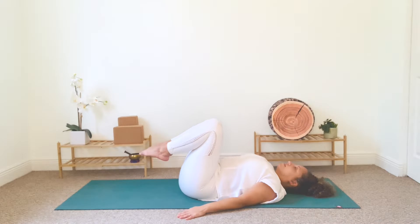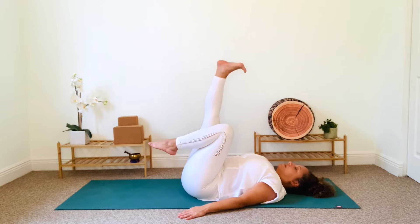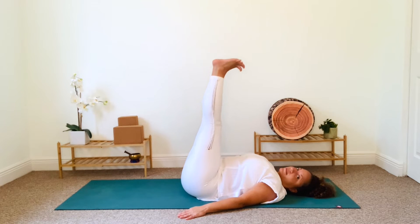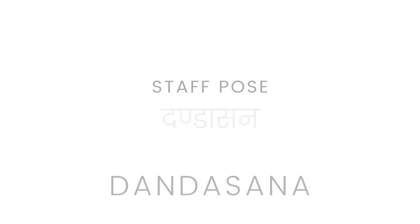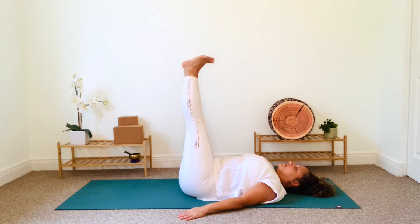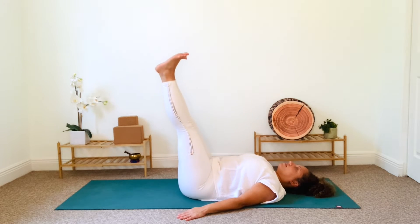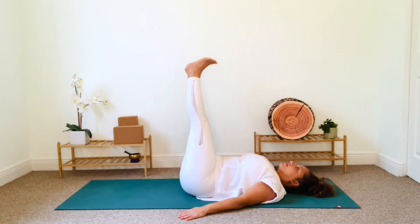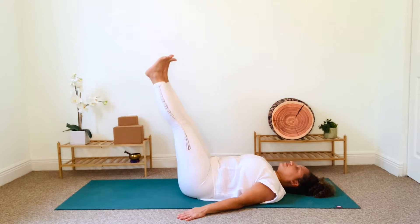Point and flex your feet a few times. Let's extend our legs one at a time so that the soles of our feet are parallel to the ceiling. This is our supine expression of Dandasana or staff pose. Press your palms into the floor as you begin to draw small or large circles with your feet.